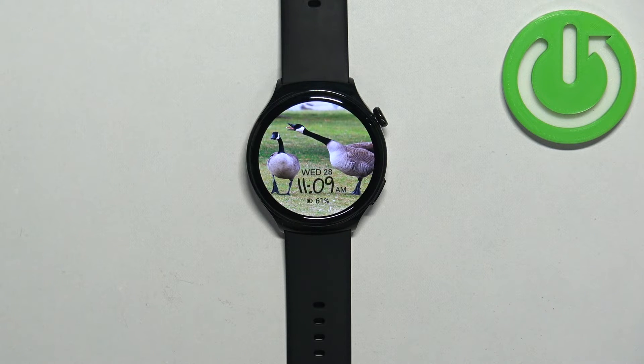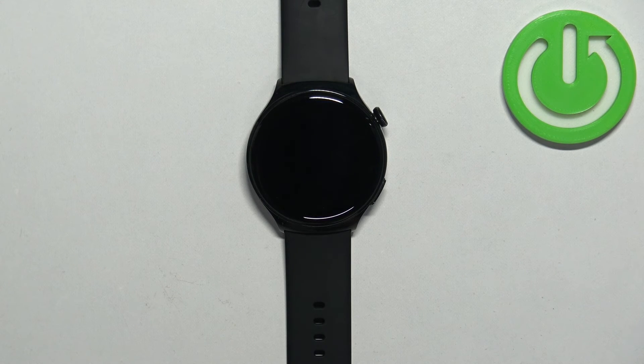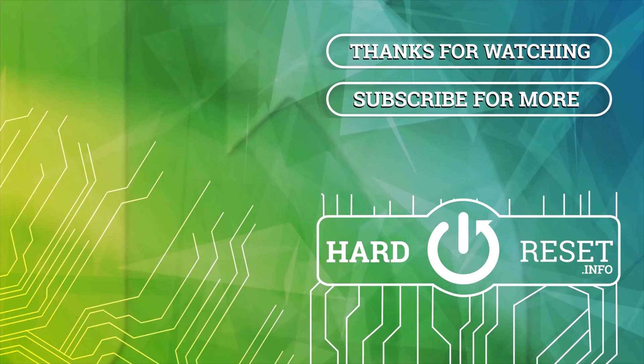And that's how you enable and how you disable the airplane mode on this watch. Thank you for watching. If you found this video helpful, please consider subscribing to our channel and leaving a like on the video.